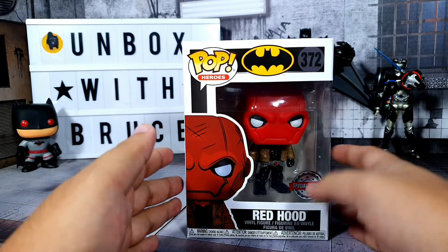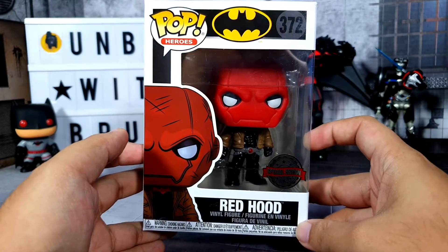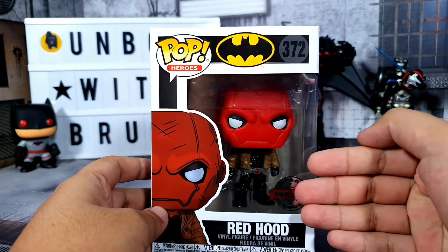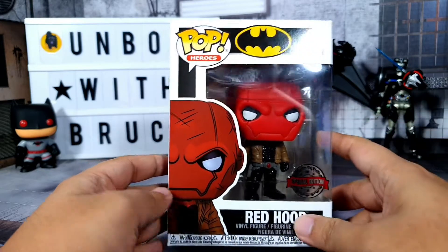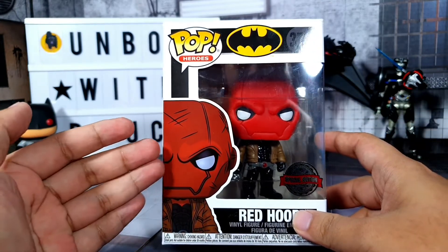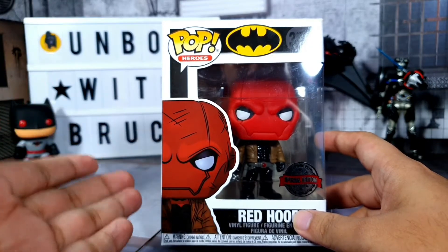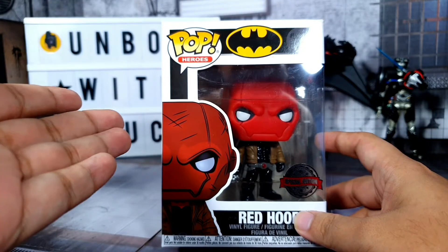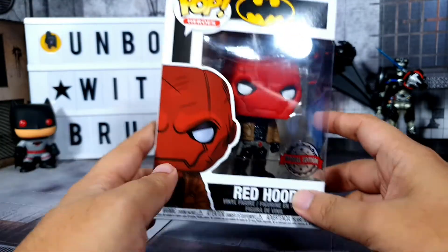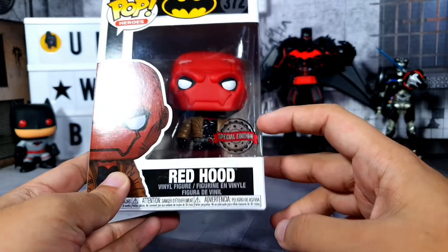Before we remove the item from the box, let's check out the box first. In the front, like a normal Funko Pop, we have a nice window where we can see the item we're getting, and then nice artwork on the side which represents the item. Normally that's the case, but sometimes the artwork is different from the figure — especially for special pops — but in this case that's not so. We also have a sticker that says Special Edition.